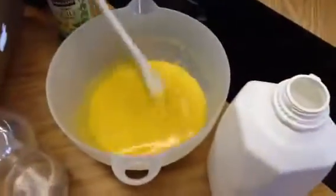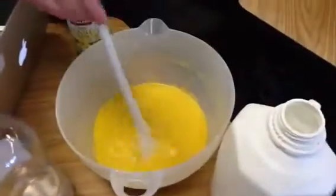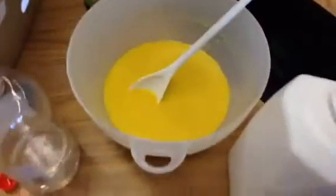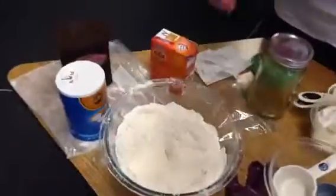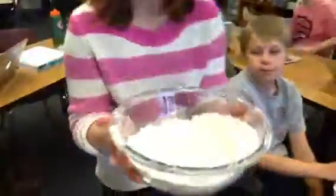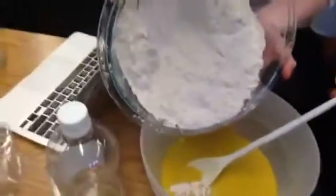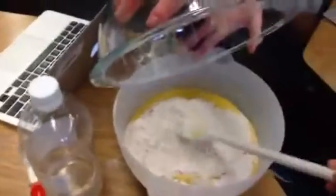We added all of our wet materials together. It might not look this way because we didn't have enough vegetable oil, so we used olive oil, so it probably won't look like this for you. We're about to add our dry sifted ingredients that we didn't sift, but we're still adding them. Make sure you get it all in there.